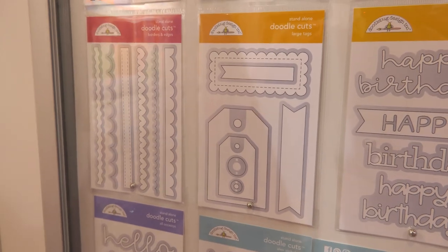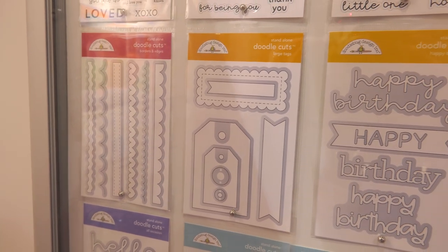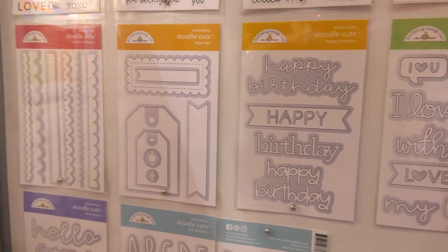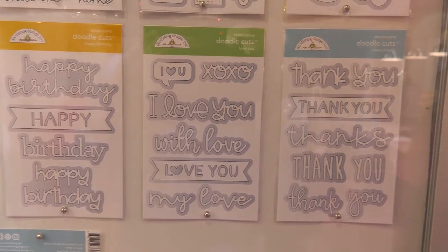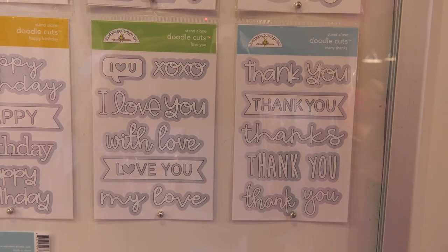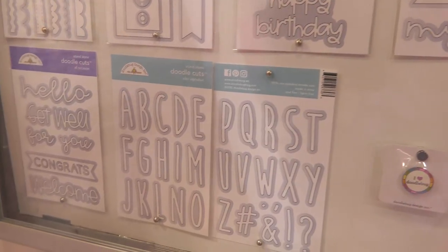And then below that, we have more doodle cuts and a variety of really useful, versatile designs like the scallops, the tags, and then of course different birthdays, love, and thank yous, just like we saw in the stamp set. So you have the right things that you need year-round. And then right below that, there's some alphas, which is really fun.